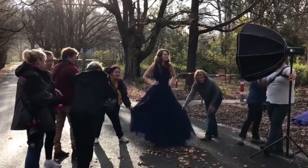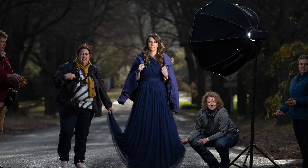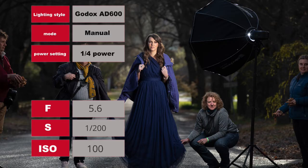The shoot itself is pretty straightforward, really. After I've got the base exposure I want, I can take a flash exposure. I'm using the Godox AD600 set to manual power at a quarter. My f-stop is 5.6, shutter speed 1/200th of a second, ISO 100. The focal length is 200 millimeters on the 70-200, and that's what gives that beautiful compressed background — a long, narrow field of view.